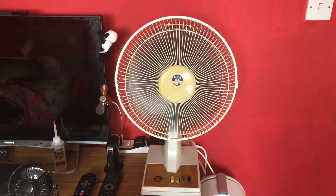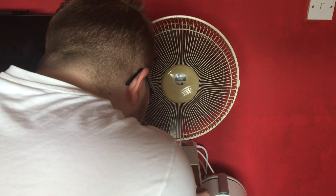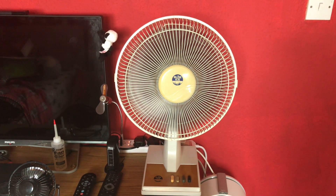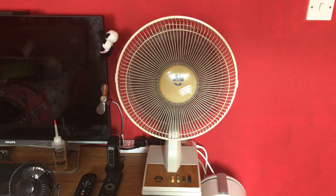As you know from the first video, this is quite a powerful fan — really blows a lot of air. Medium now, without oscillation of course.